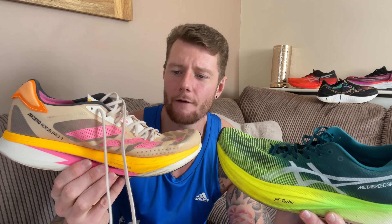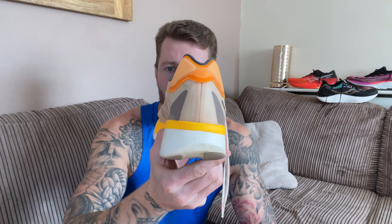Thanks for sticking around to the end. We're now doing a quickfire round versus some of the shoes in the background. First, the Adios Pro 2. For any race, I would 100% pick the Asics Metaspeed Sky Plus over the Adios Pro 2, mainly because of stability issues — the slanted beveled heel and cutouts make the Adios Pro 2 feel very unstable. The Asics Metaspeed Sky Plus wins by miles.